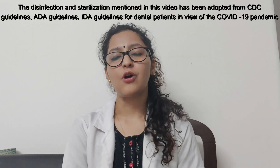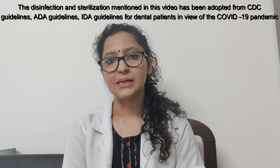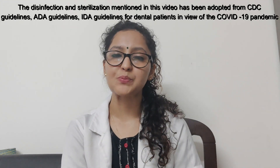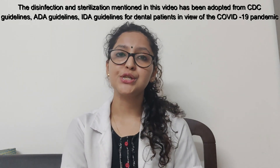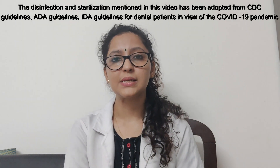After the treatment, after managing the patient in this COVID-19 situation. In the last class we had discussed how to go about managing the patient in this situation. So coming to the disinfection and sterilization of instruments.